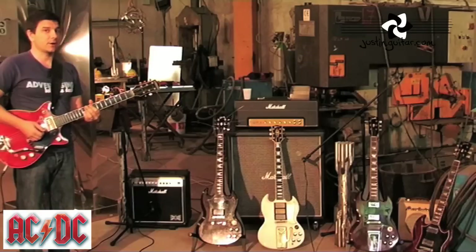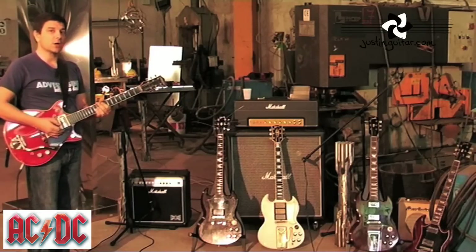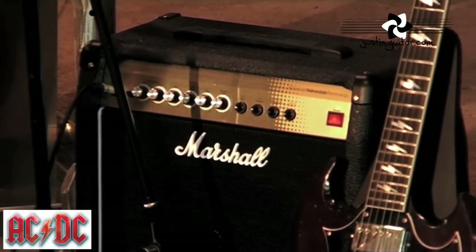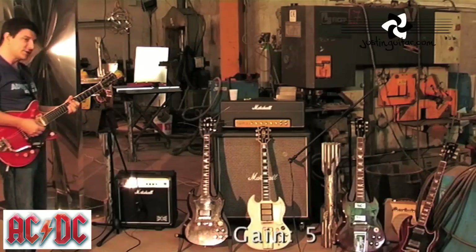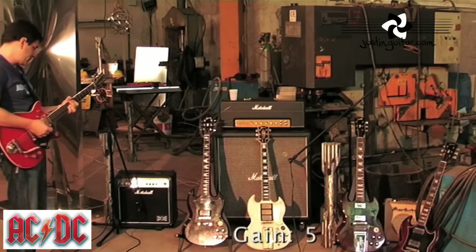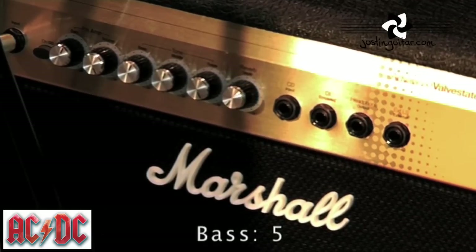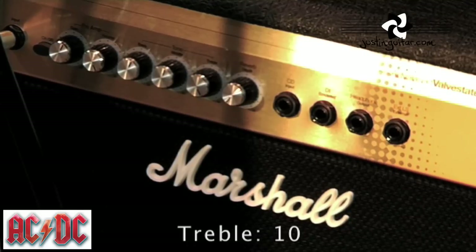We can get a decent AC/DC tone on a little practice Marshall amplifier. We'll try the Malcolm Young guitar tone first. The settings for this guitar are on the clean channel, so gain set to half. The volume is fully up. The bass is at five. The middle is at five as well. The treble is all the way up.